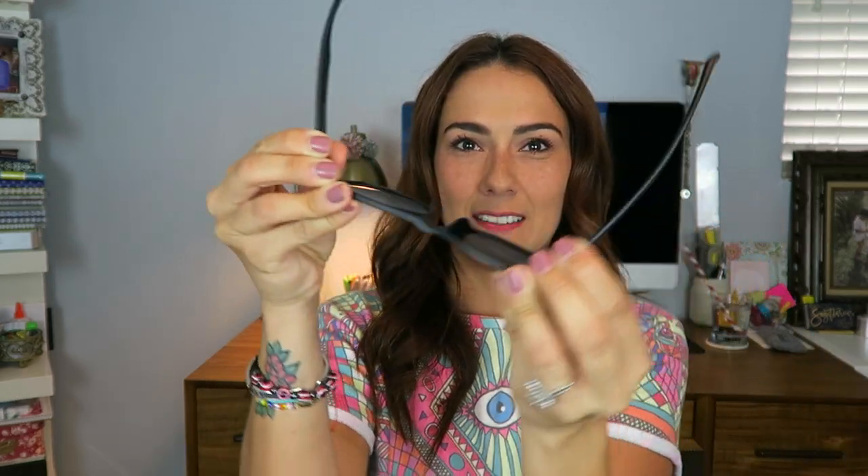I feel weird bending them, but look how bendy they are! Let's test them out.